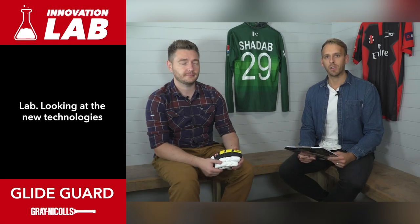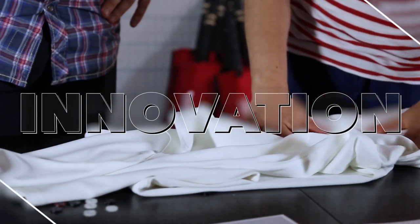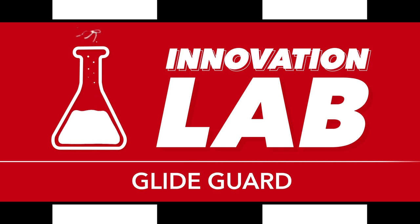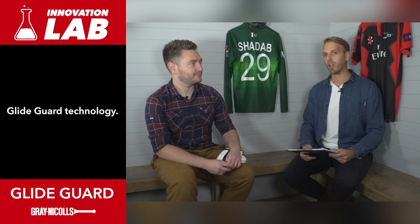Welcome to the Grey Nickels Innovation Lab, looking at the new technologies brought to you by Grey Nickels this season. I'm here today with Paul Jenkins, product designer from Grey Nickels, and we're going to talk about the new GlideGuard technology.